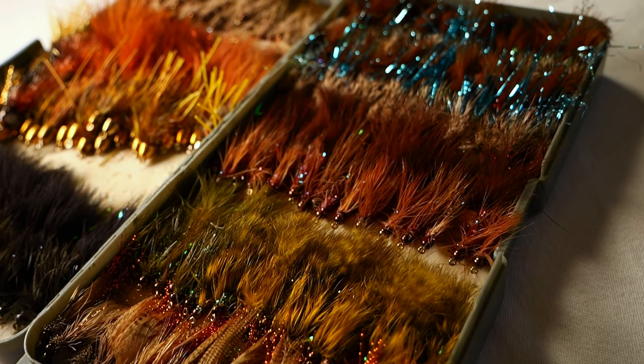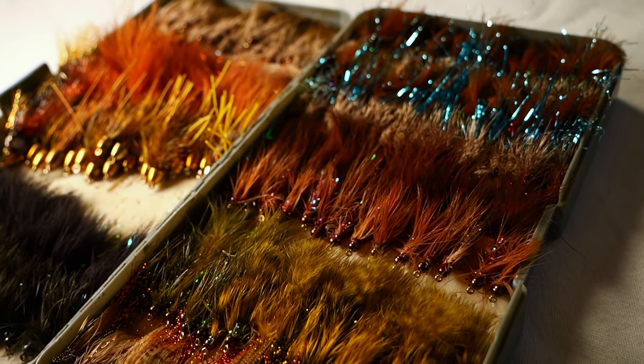I'm quite a meat and potatoes kind of guy when it comes to my streamer box, and it takes a lot to convince me to make any changes or additions. The past 40 years of fly fishing has basically convinced me that the only streamers I'd add to my Small Trout Streams streamer box would be a Game Changer, a Sparkle Minnow, and an Autumn Splendor. Otherwise, it's straight ahead Woolly Buggers and Muddler Minnows.